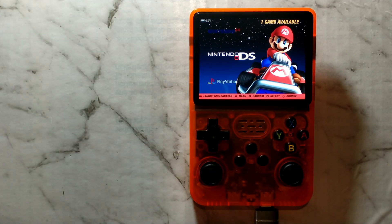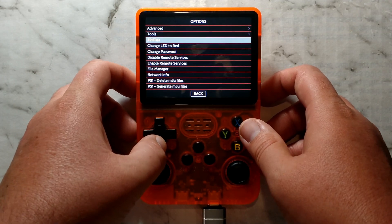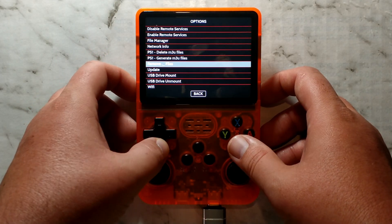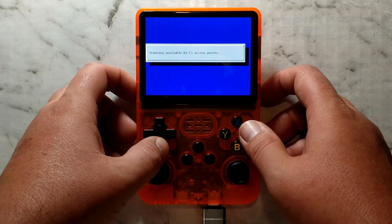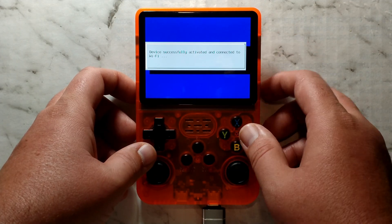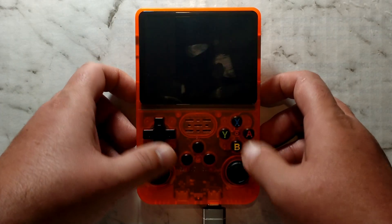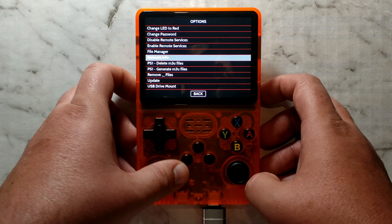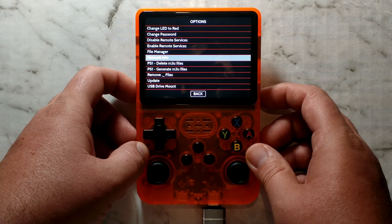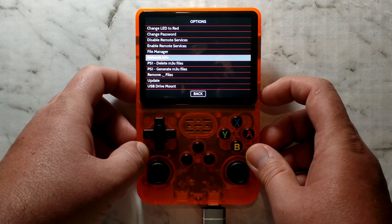We unplug the phone and try the wireless adapter once more. This time it does find our access point — we enter the password and it says it has connected. Checking Network Info confirms we have a valid IP, so the USB wireless adapter does work. It's not clear why it failed to boot those first few times with it, or why it didn't work on the first try — it could just be an issue with this SD card, since it also failed to boot a few times on the non-clone when using the same card.